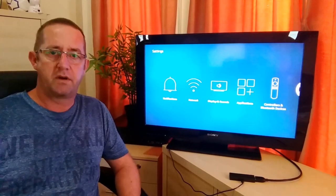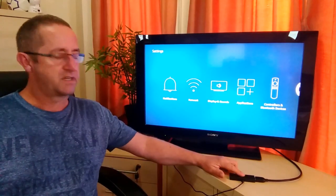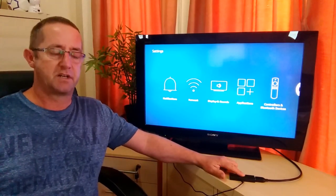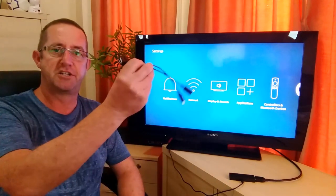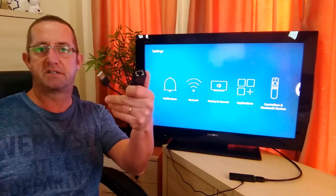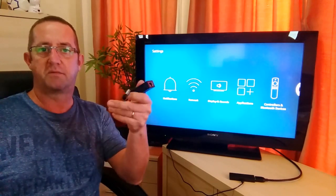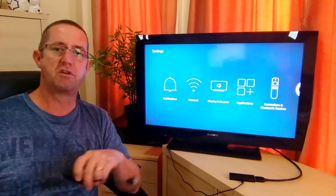A little while ago I did a test to see if with the new second-generation Fire TV stick, which allows connection of USB devices using a USB OTG cable, if it was possible to use a cheap USB to Ethernet adapter to get a hardwired connection — and it worked fine for me. This is from a company called Ugreen.